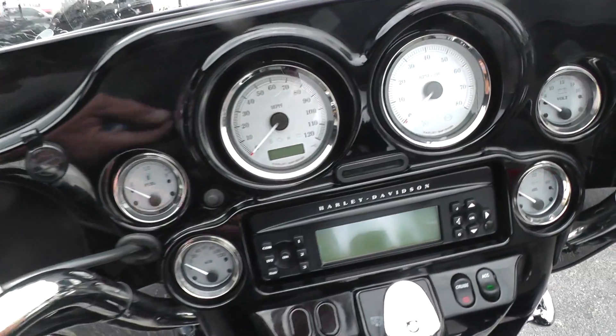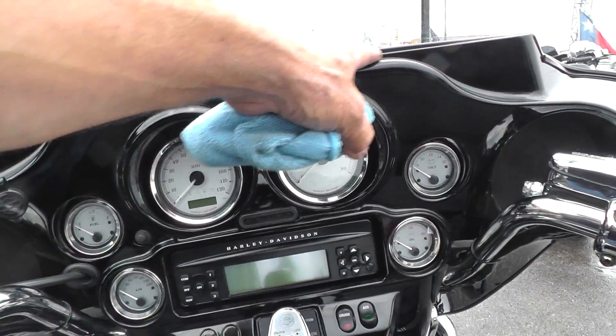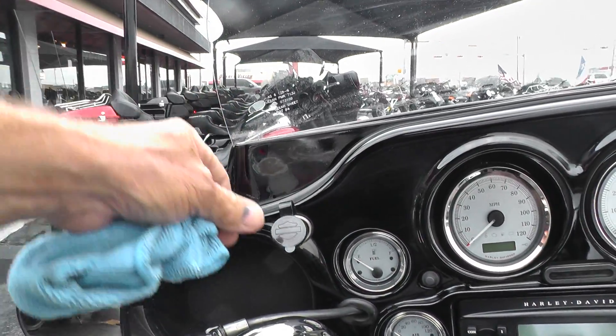The bike comes with AM/FM stereo and CD player, full instrumentation. It's got the painted inner fairing and a 12-volt DC outlet here for charging up your goodies.